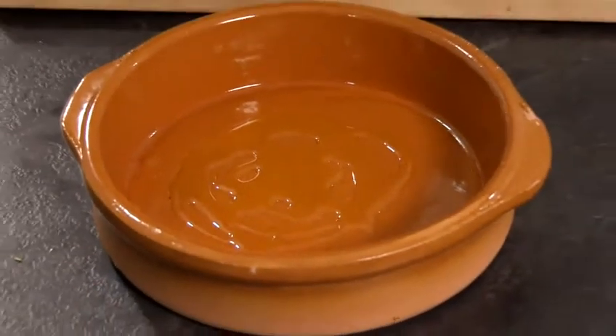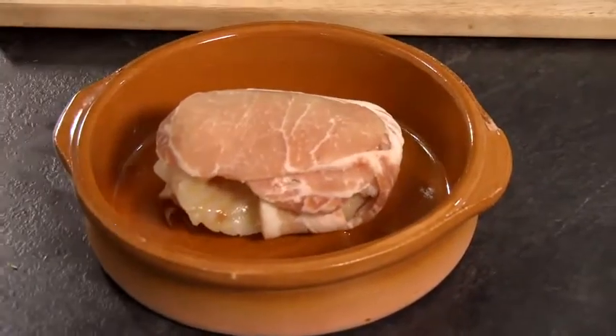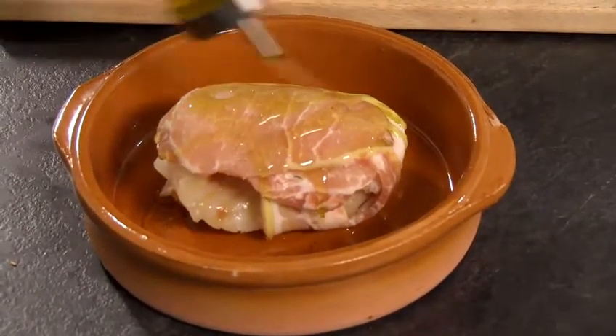We're going to put a little bit of oil in the dish, put the fish in the dish, a little bit of oil on top of that, a little bit of salt, and then just take that and slam it in the oven for about 20 minutes.